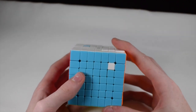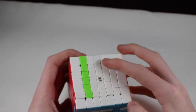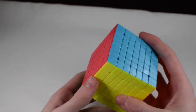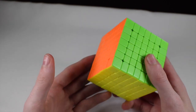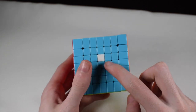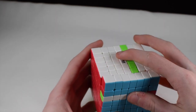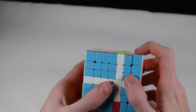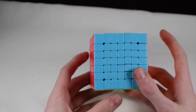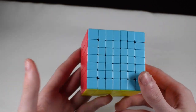For 7x7 corners: turn the front to line them up, bring this down, bring this away, bring the replacement piece down, bring the front back, bring this up again, and do the exact same thing as before. This works for even 8x8 and up — it's all the same idea. For pieces near the centers, just line them up, bring this down, rotate it out of the way, bring the replacement piece down, rotate back, bring this back up, and rotate the front back.